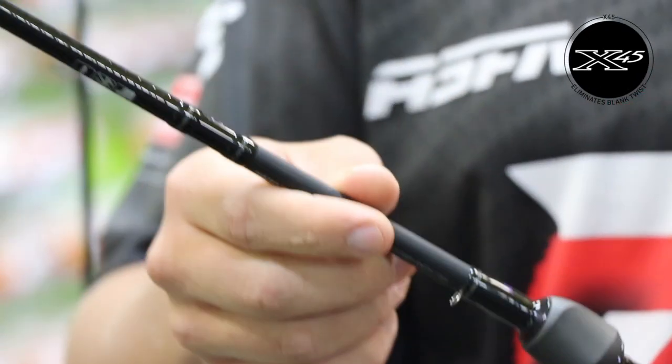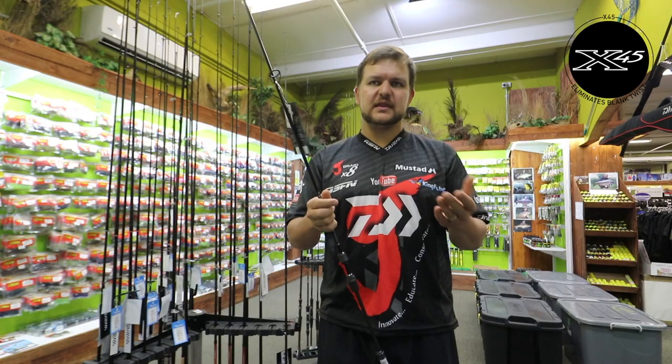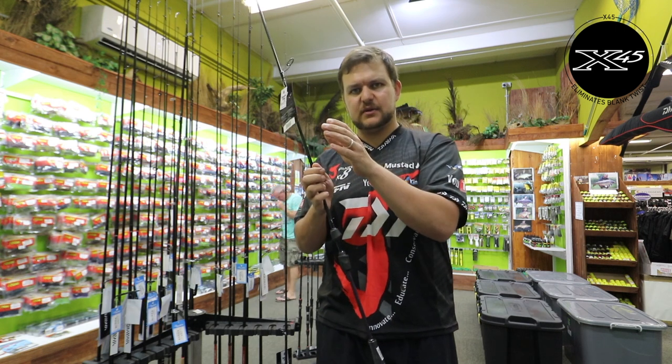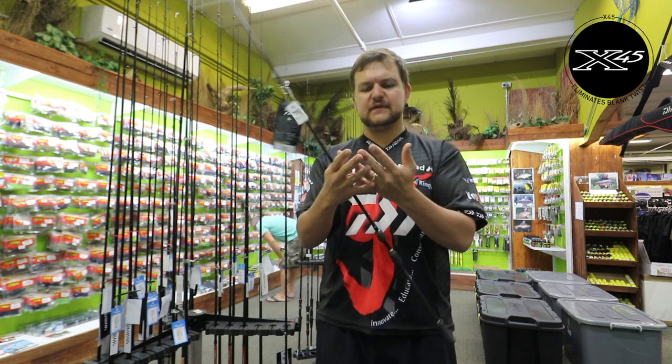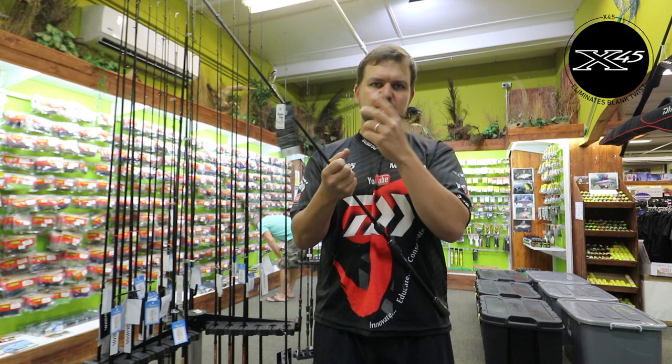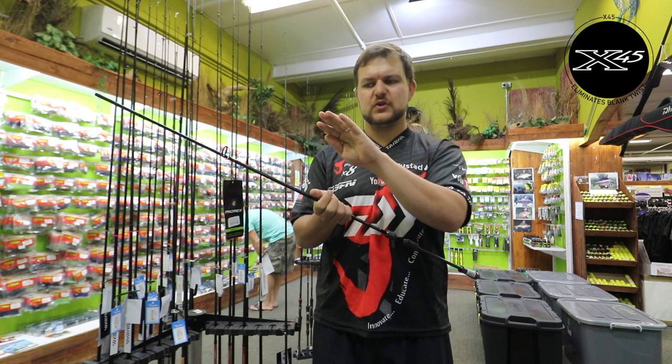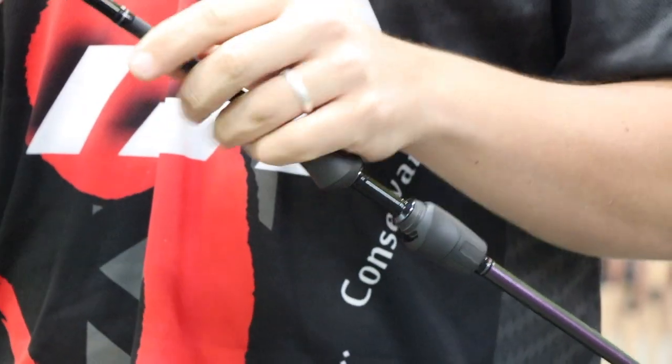You've got X45 graphite — same as the tournament range. Instead of having your normal mandrel where everything folds and you get a spine that goes down the middle, this X45 is 45-degree carbon fiber wrapped all the way around, so you don't get torsion or any sort of twist in the blank itself. It is phenomenal graphite — it's just brilliant.